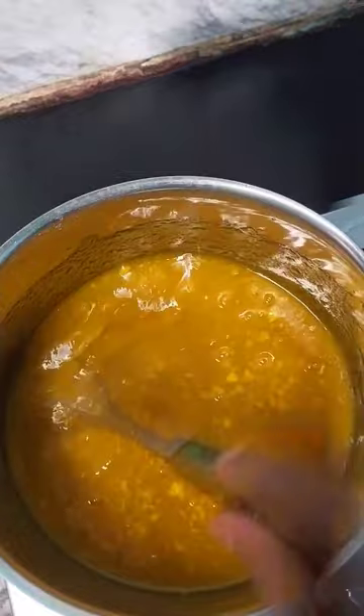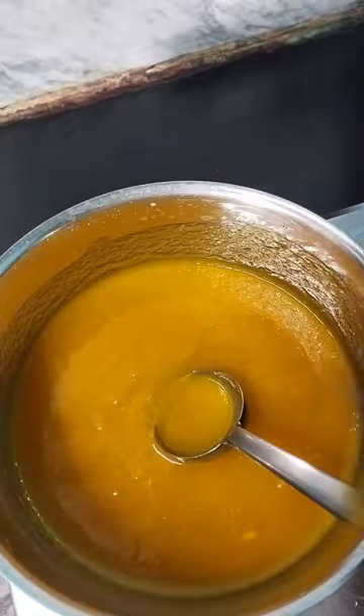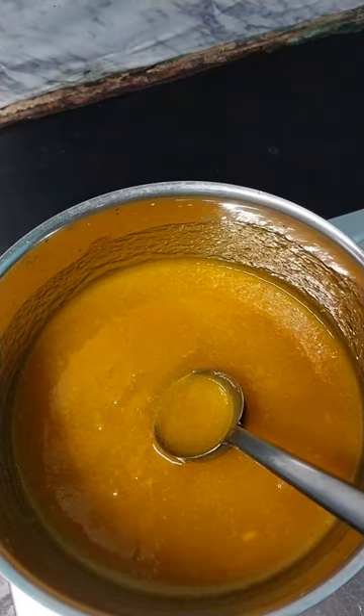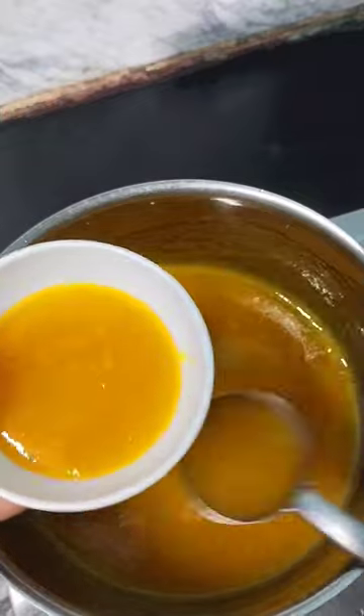You can mix it in a whisk. You can put it on slow flame. You can use it in a bottle, in a juice, cake, or ice cream. You can use it as a topping.